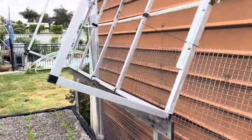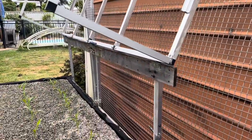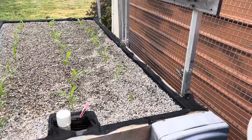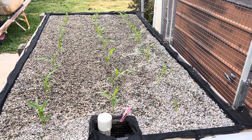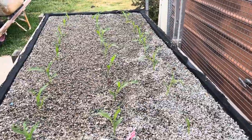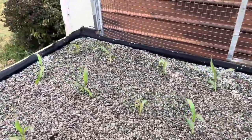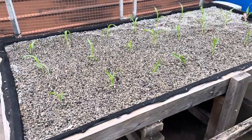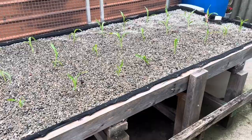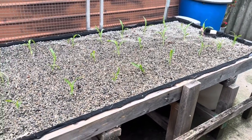I'll put this frame down — I took the plastic off it, I'll save the plastic for next year. I'll put this frame down over the top and the corn can grow through it, and that'll protect it from being knocked around by the wind. So there's 24 plants in here, that gives them about the correct spacing that they should have, and hopefully we'll have a good year for corn.